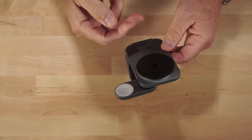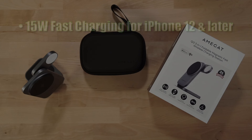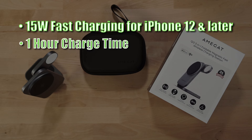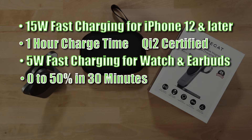This charger is well-constructed with a rubber base on the bottom. Features include 15W fast charging for iPhone 12 and later — charging takes about an hour — and 5W fast charging for the watch and earbuds, going from 0 to 50% charge in 30 minutes.